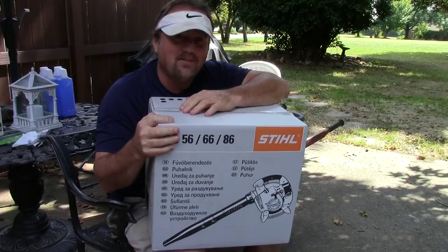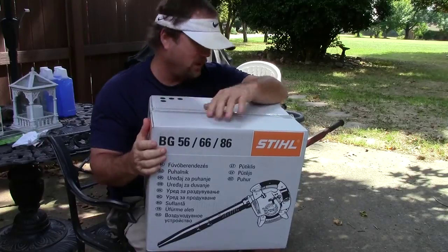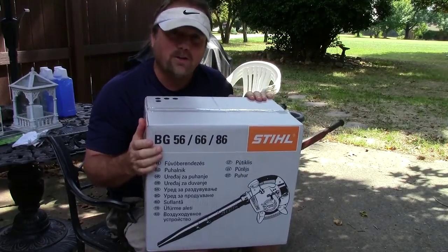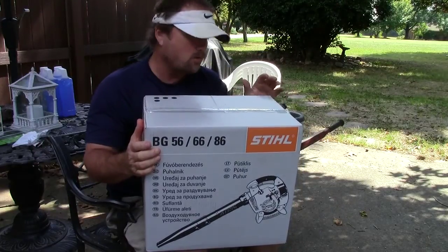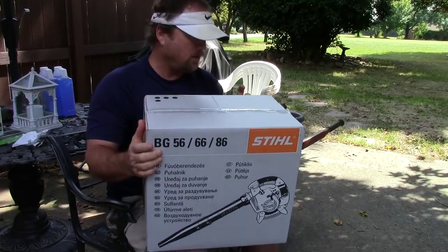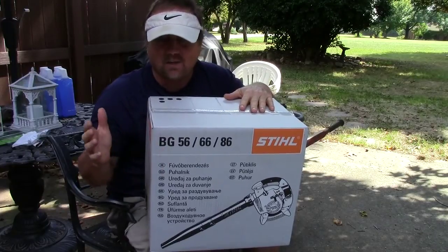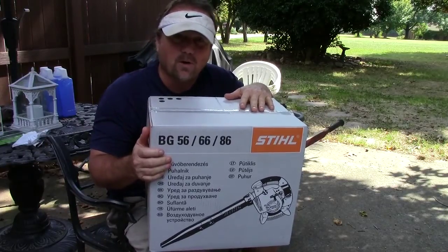Hey everybody, I'm Steve and it's time for a product review video. I just bought a brand new Stihl leaf blower — the BG56C — and I thought I would do an unboxing and crank this thing up and see how it works.